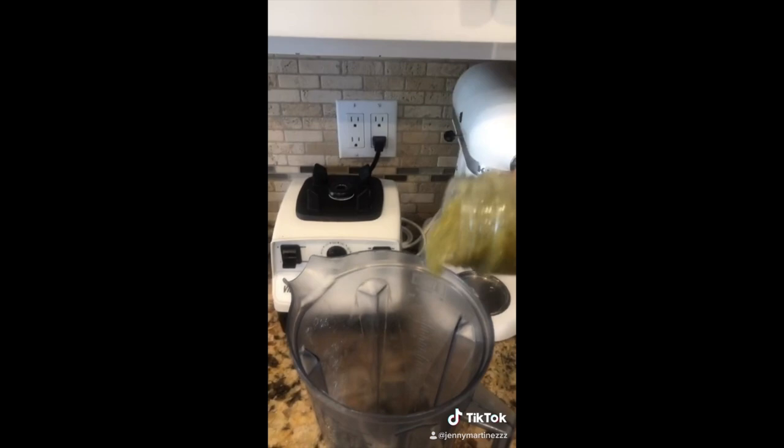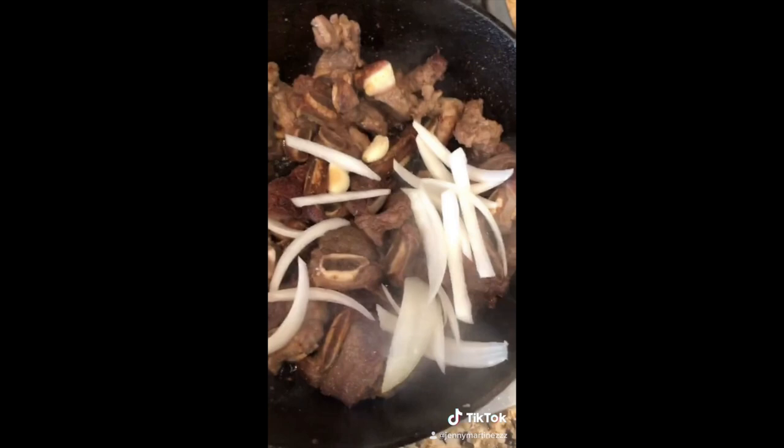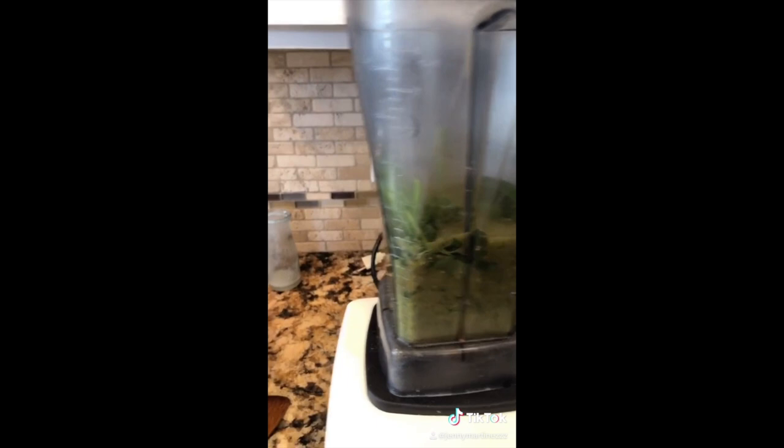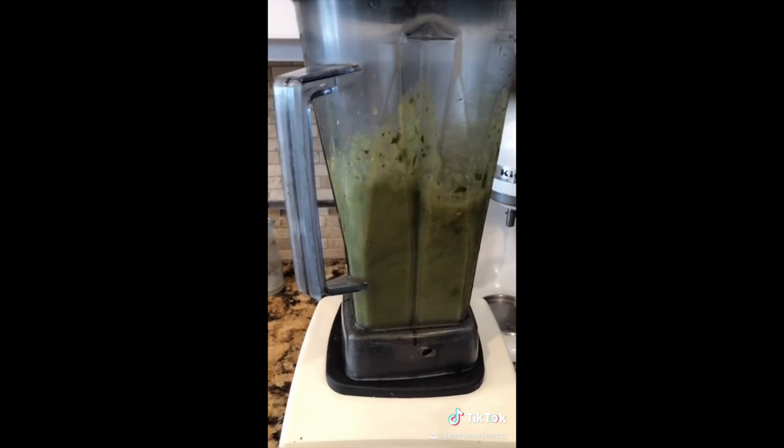Add three serranos. Before finishing the salsa, throw in the onion and garlic — more onion and more garlic. Add a bunch of cilantro and chicken bouillon. Your costillita should be looking good by now. Now you blend. Drain your oil and add your sauce.